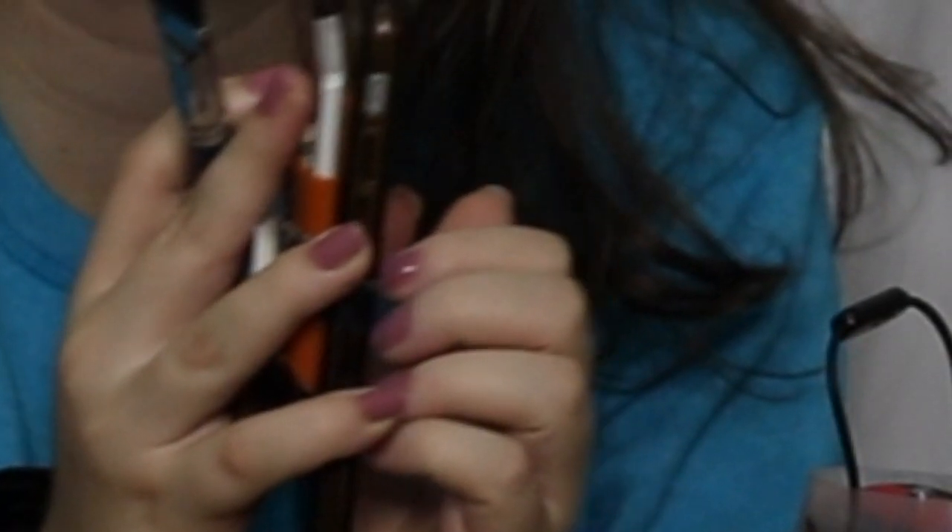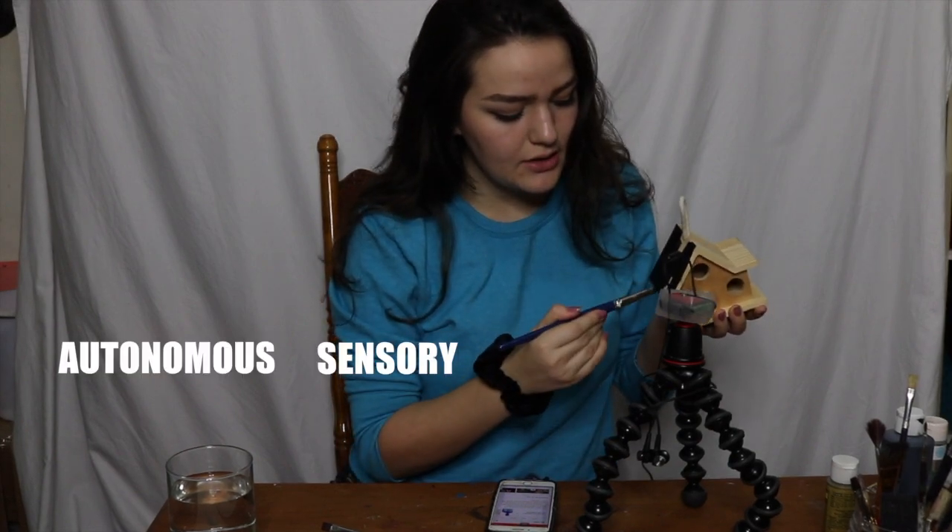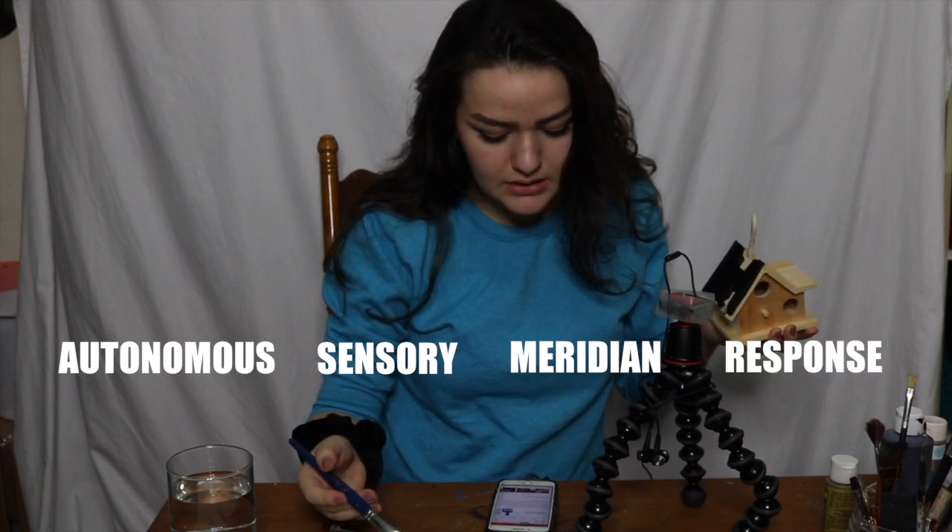We're going to Google what ASMR is and what it does. ASMR stands for Autonomous Sensory Meridian Response, and it is an experience characterized by a static-like or tingling sensation on the skin that typically begins on the scalp and moves down the back of the neck and upper spine. It's a pretty popular thing on YouTube, and I get why some people feel that it's really weird, but I dig it.